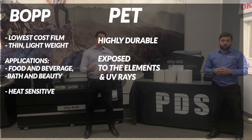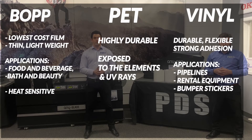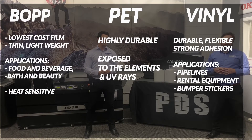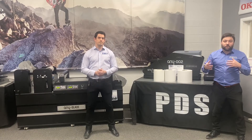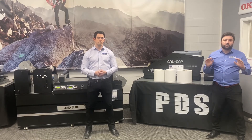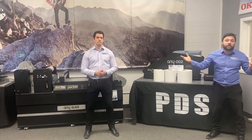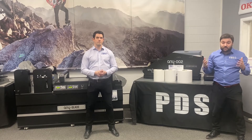Moving on to PET, it's a highly durable film, which makes it most ideal for demanding applications like exposure to heat, outdoor elements, and UV rays. Vinyl is another durable film best associated with its flexibility and adhesion. Common applications for vinyl include pipelines, rental equipment, and bumper stickers. Now, you could be limited to just one or two of these films by your printer or by what you have available on your shelf. Don't worry — for example, if your customer's application is best suited for polyester but all you have is BOP, it is still going to work too.